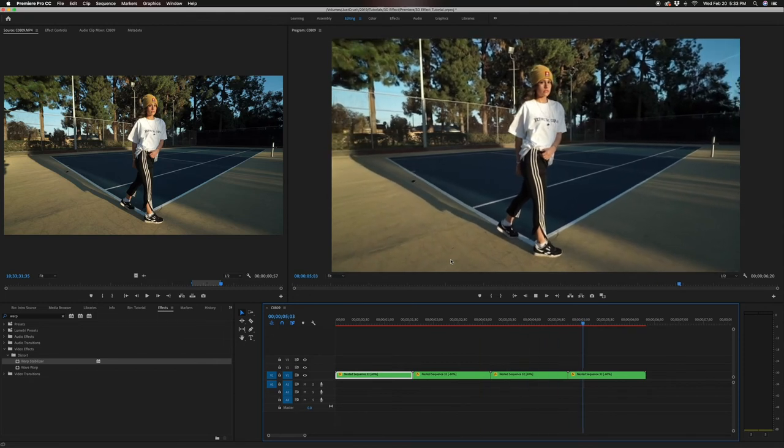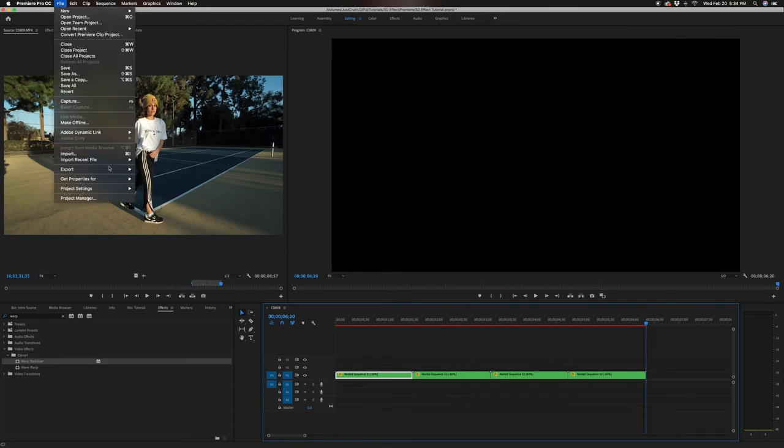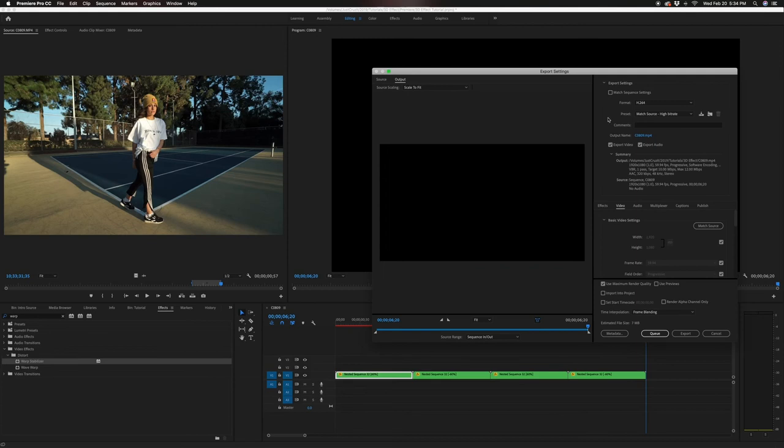And that's all there is to it. All you have to do is export it — go to File, Export, Media. I usually keep this at match source, high bit rate, then choose your output location. The only thing I change is render at maximum depth. This gives me the highest quality export. Then you hit export and you're all done.